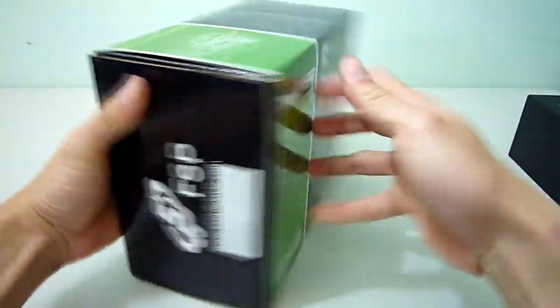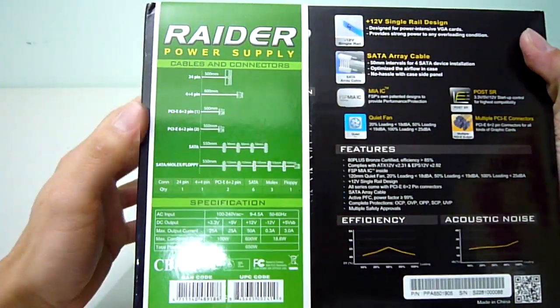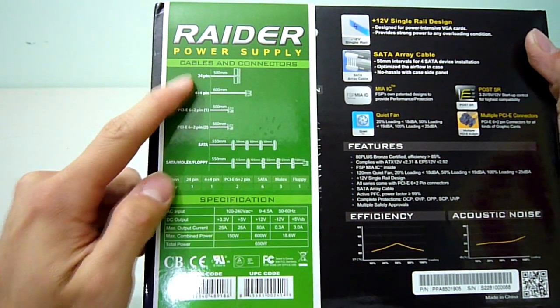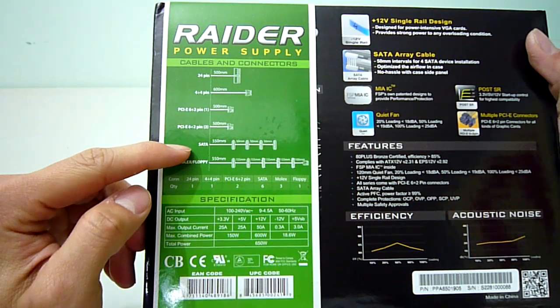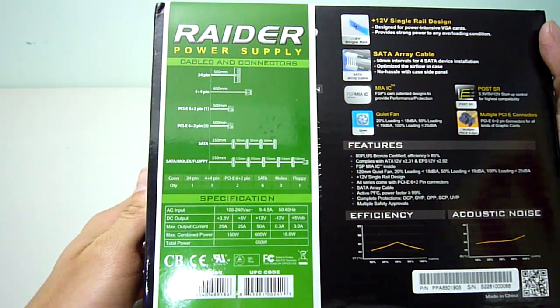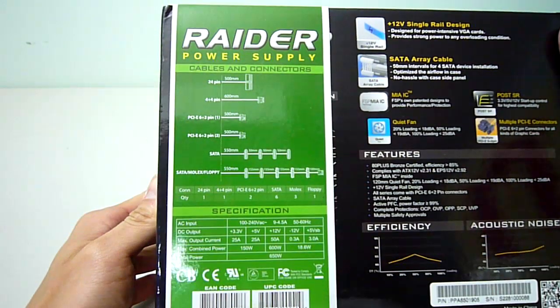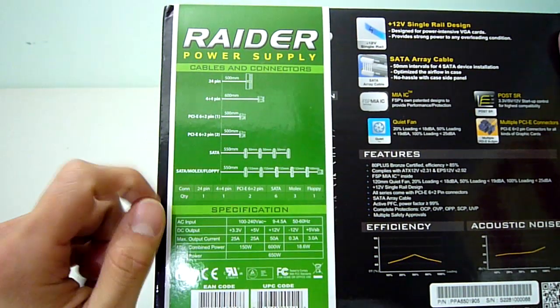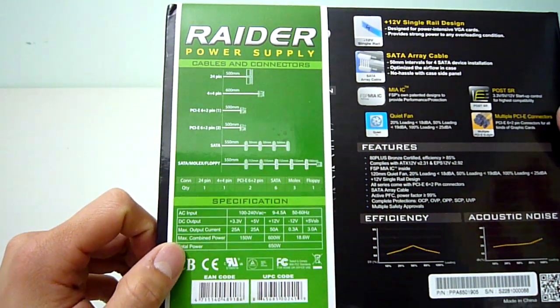On the back we can see specifications on cable length as well as the number of connectors. All the cables are at least 500mm long, which will be plenty in most cases. The 4+4 pin connector is 600mm long, which is good to see as this tends to be way up in the top left corner of the motherboard.